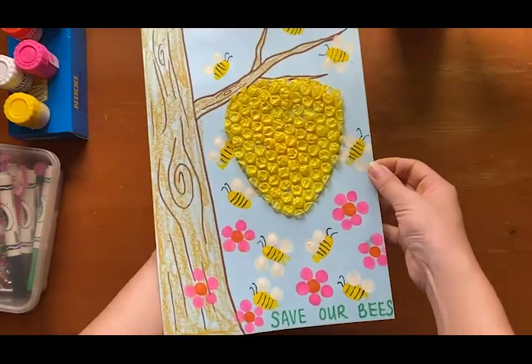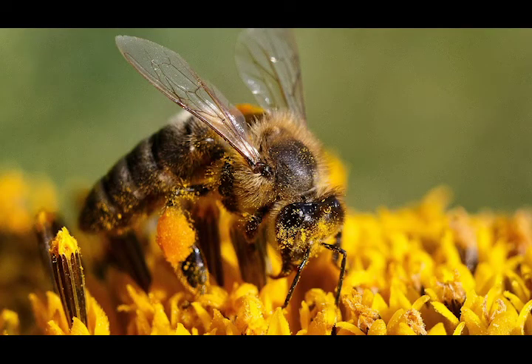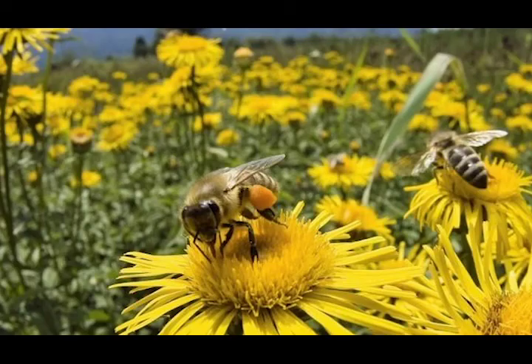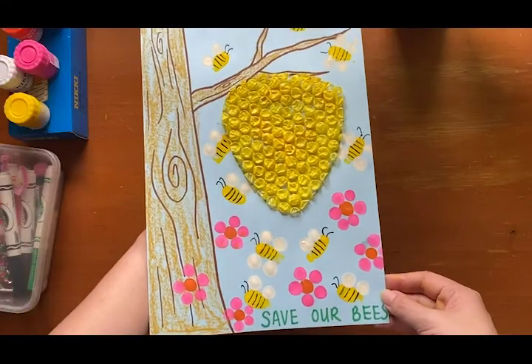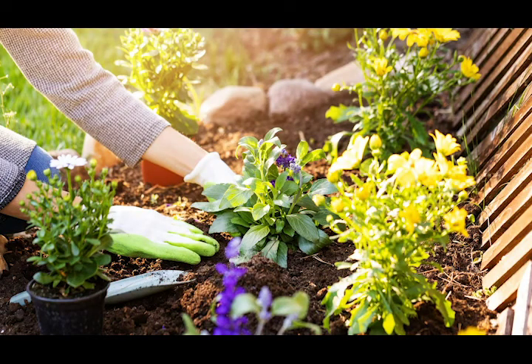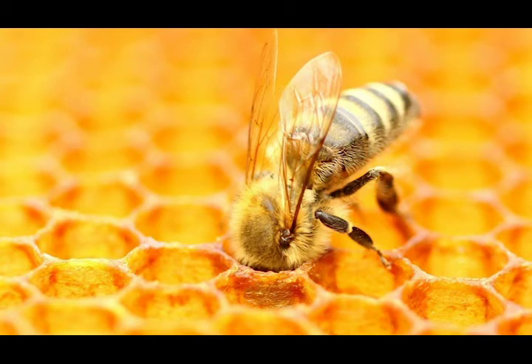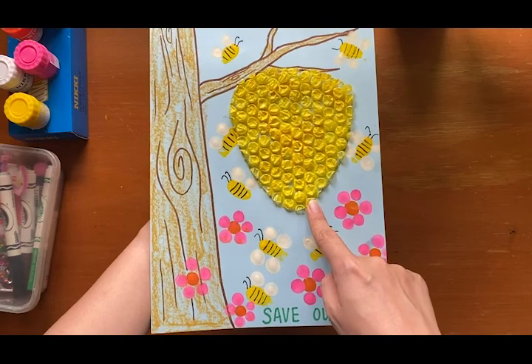Hi kids! Today we are going to make this artwork about saving our bees. Bees play a very important role in keeping our earth green and healthy and full of plants. So one of the ways to save them is by planting more flowers in our garden. That's because bees rely on flower nectar. This flower nectar is the food for the bees and we call it honey. The bees will collect all this honey and put it in their beehive where they lay eggs and also store their food.